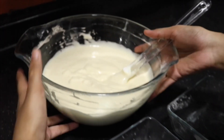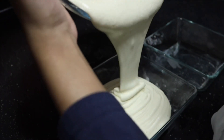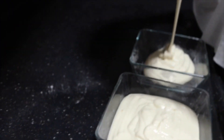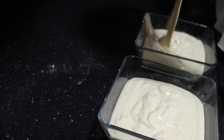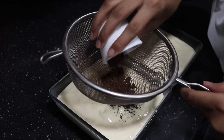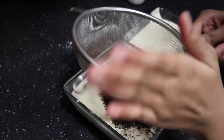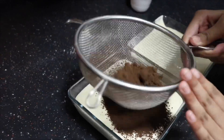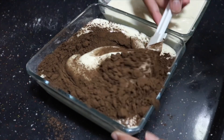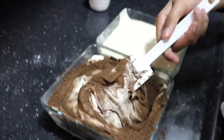The batter is perfectly folded in. I'm going to divide it into two parts — one will be chocolate and the other will be vanilla. If you're not making a zebra cake, you can just bake it right away without dividing. Into one portion, I'm sifting in two tablespoons of cocoa powder — always sift it because cocoa powder has large lumps, and over-mixing to dissolve them would beat out the air bubbles. Keep folding slowly using the same gentle technique.